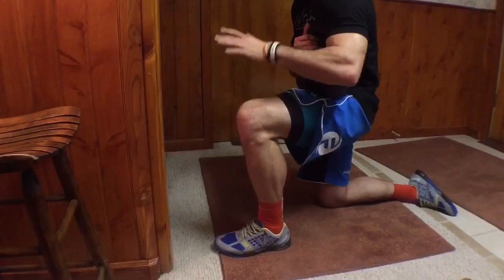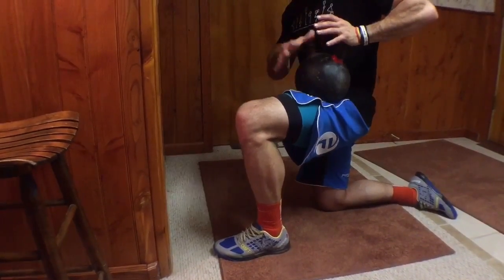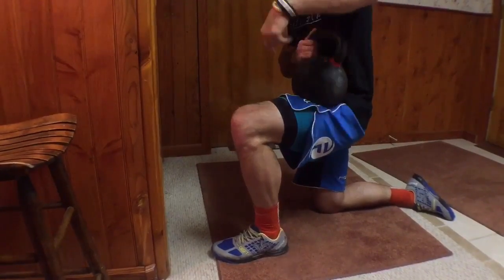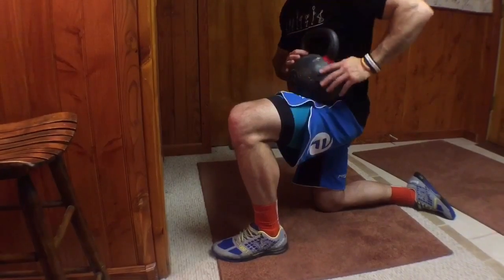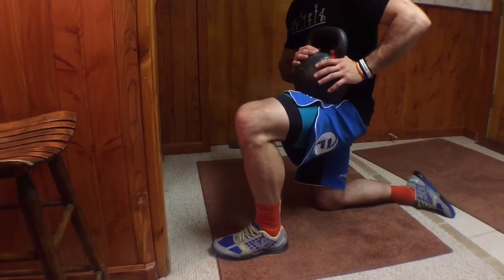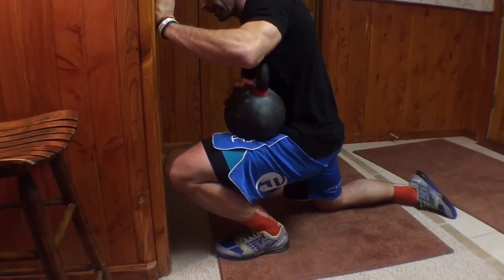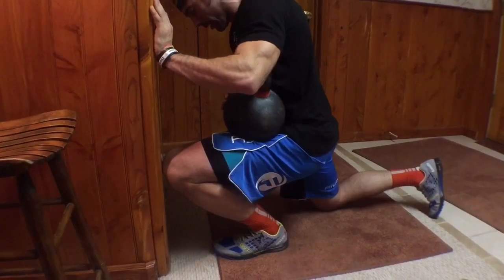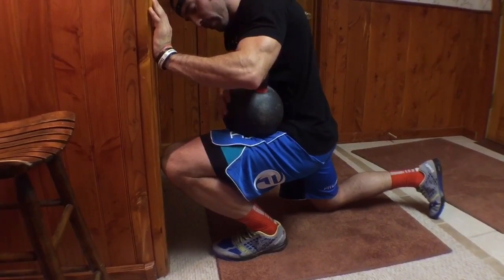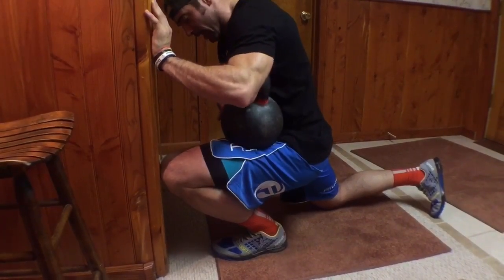Now I'm going to grab a moderately heavy kettlebell — this one's 70 pounds. Girls might want to use around 55 or so, some guys might go a little heavier. What I did is bring the kettlebell all the way to the crotch of my hip, which gives me more weight posteriorly. I've shown something similar with a band, but we don't always have bands. Now we're going to get our knee all the way to the wall.